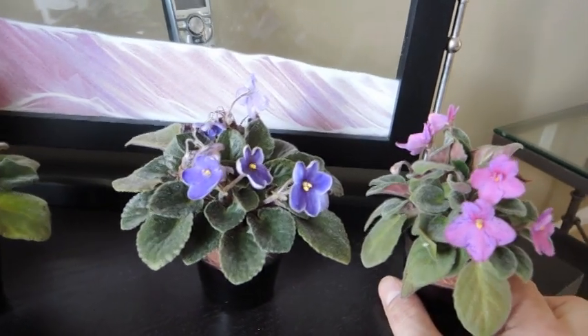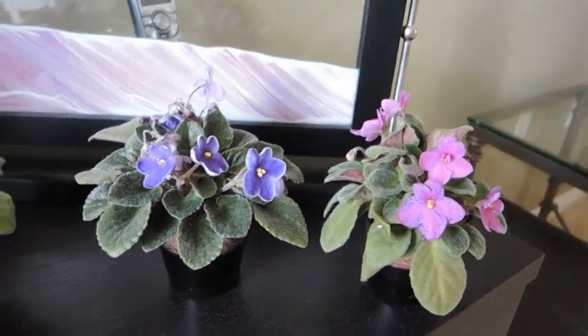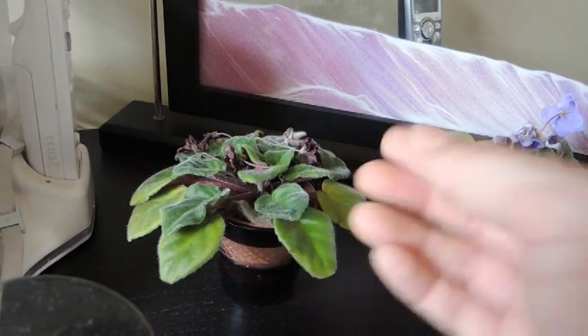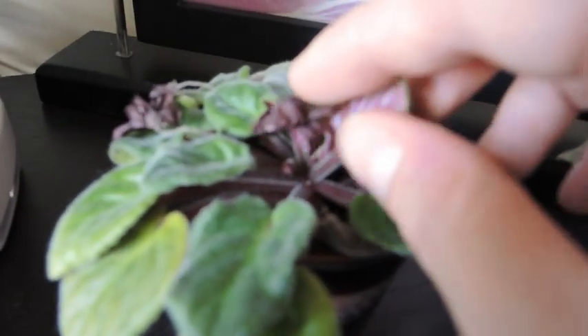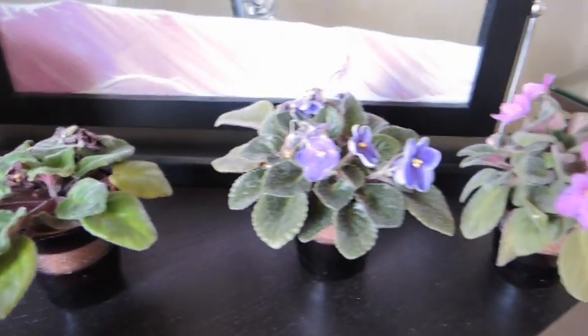I've been following your instructions and things have been working out really, really well. As you can see, these have re-bloomed for me. This one was in bloom, but now it has stopped. But I do see that there's some flower buds down below, so it won't be long until that one starts up again.